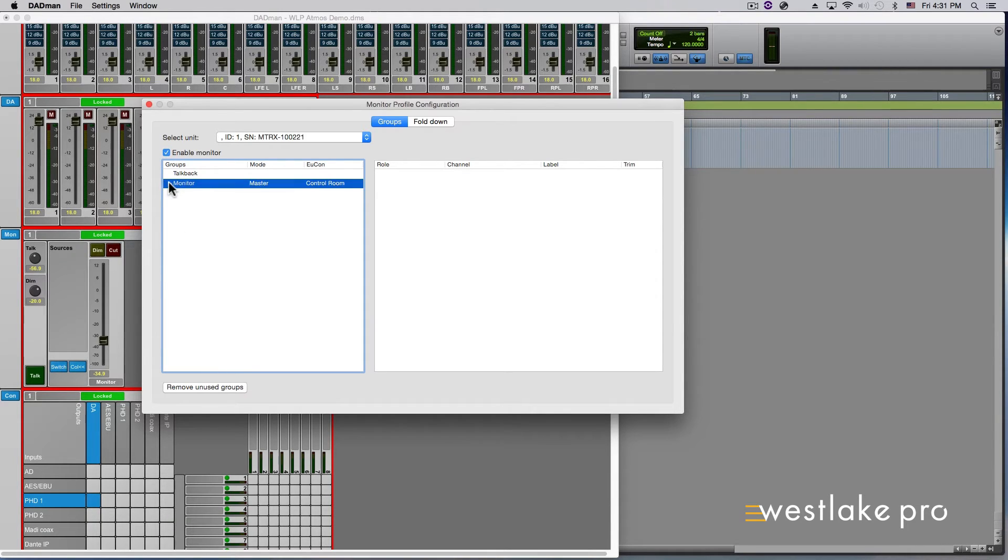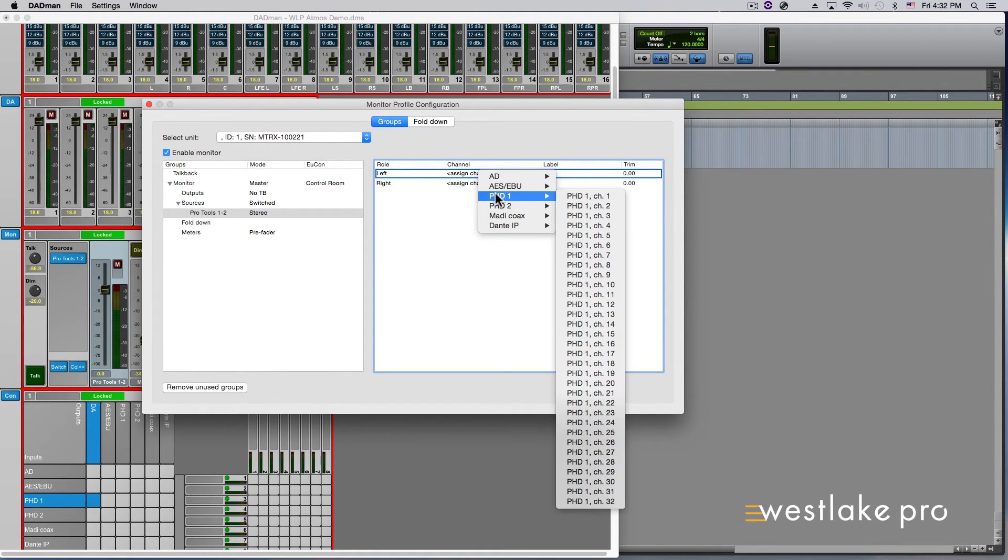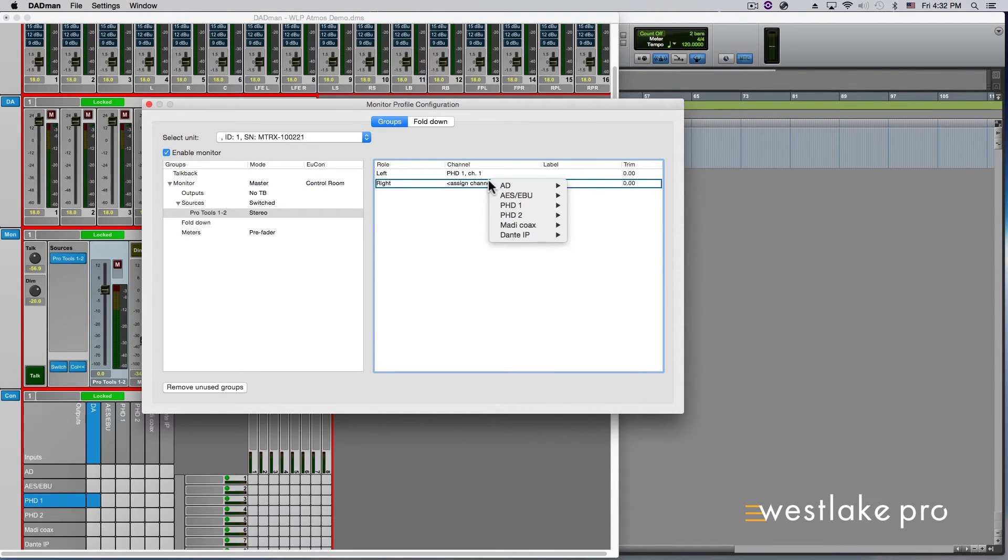Use the arrow next to Monitor to drop down to see Sources, Outputs, Fold Down, and Meters. To define a source, right-click Sources and select Add New Source. To rename the source, right-click on the new input set you just created, select Rename, and name it as you wish. Right-click again on the new input set and select Set Group Format to choose the source type from a drop-down menu — Stereo, 5.1, Multi (useful for Atmos), etc. For this example, choose Stereo. On the right side of the window under the Channel column, right-click Assign Channel to choose your input source. Let's choose PHD1 Channel 1 for the left and PHD1 Channel 2 for the right.